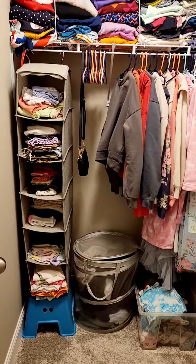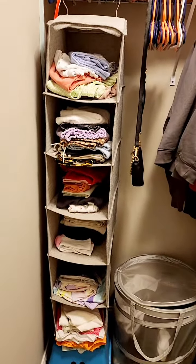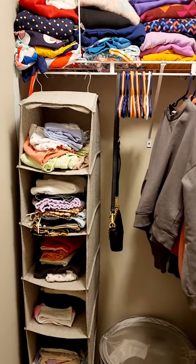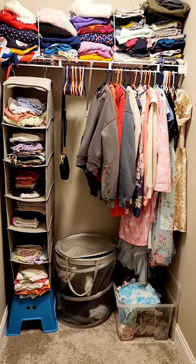I use a similar organizer in a different room as well, but here I use it to keep clothes. As you can see, it's just hanging from your shelf like another hanger. It helps organize things very well when you have a small wardrobe like this.